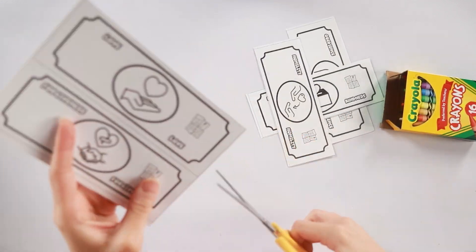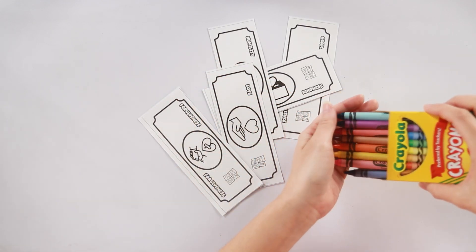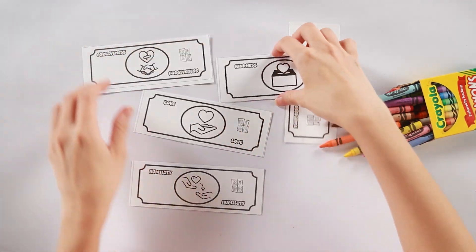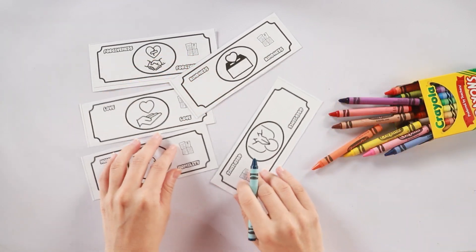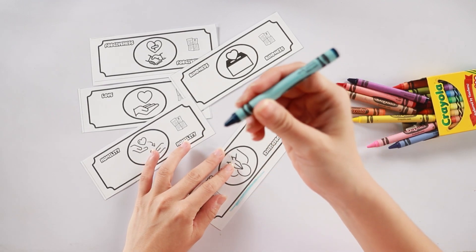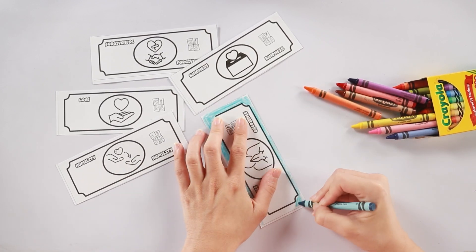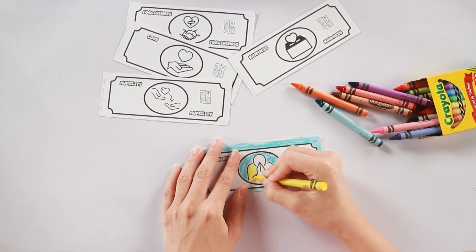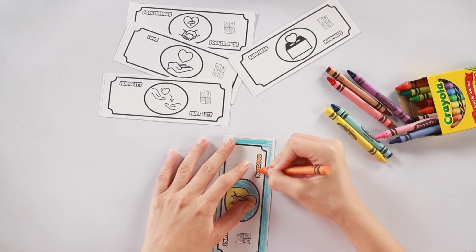Next, we're going to color in the money, and you can use any color you want. You can be as creative as you want to be. You can use all the same colors for all the money, or you could use different colors for the different bills. I'm using blue-green for obedience first. It's completely up to you if you want to make your colors match, or if you just want to go wild.